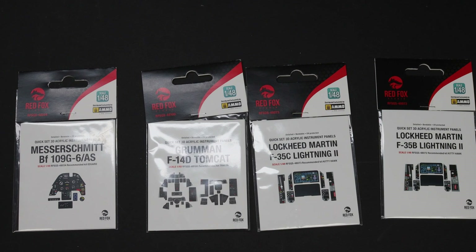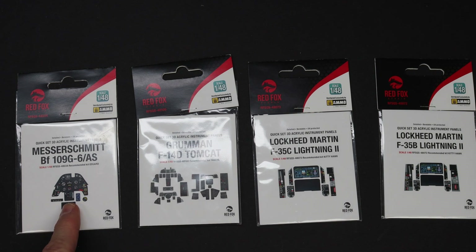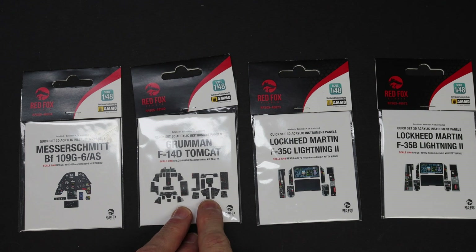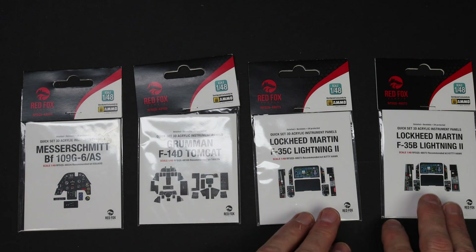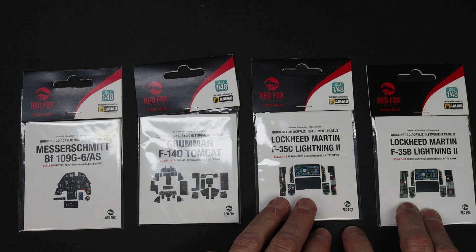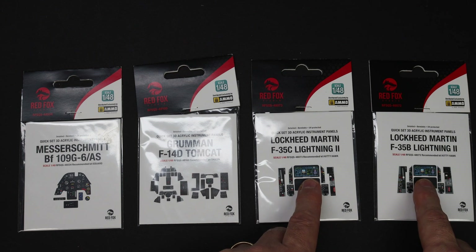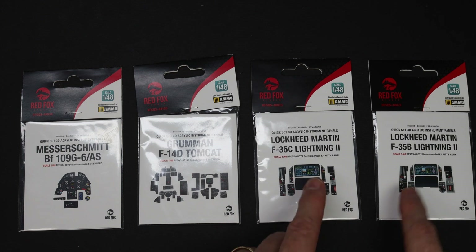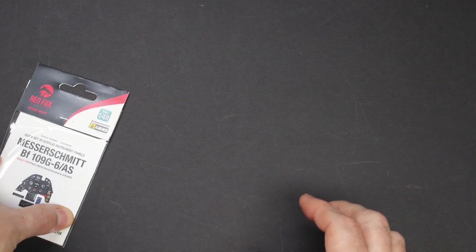Sorry about the reflection and shine — I've tried my best to minimize it. But here are the four sets: the 109 G6 for the Eduard kit, the F-14D set for the Tamiya kit — both of those are coming to the channel — and the F-35 set, both in 1:48 scale. These two are for the Kitty Hawk kit. You can see they've got the power-on version. Let's get the 109 set out.